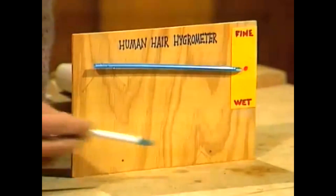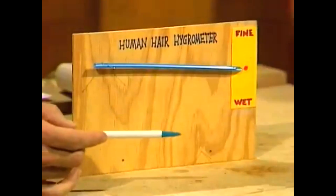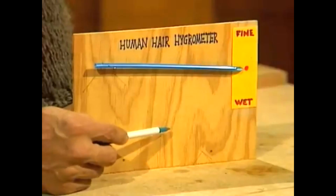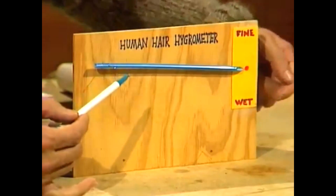And here's a finished hygrometer. From this pin, we have a loop of hair that comes up to the notch in the drinking straw, and then the whole arrow is suspended going across to that scale. Now if there's a lot of water vapour around in the air, the hair will absorb that and it will actually become a little longer, just a fraction of a millimetre — it will stretch. So this end of the straw will go up a fraction, the other end will go down several millimetres.